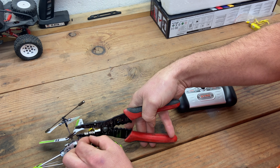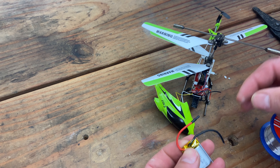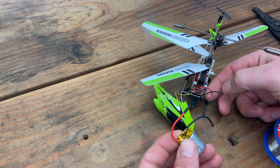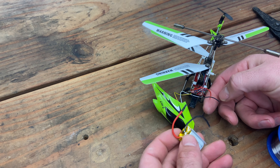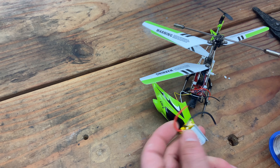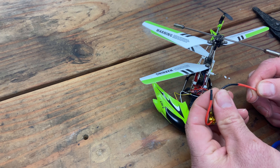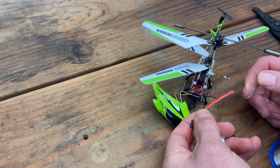A couple of days have passed and here is the replacement battery. What I'm going to do is strip a little bit of wire on the battery, strip a little bit on the other side, tin all four connections, and then solder them together. I have some heat shrink here to slip over and protect it so there are no exposed wires.